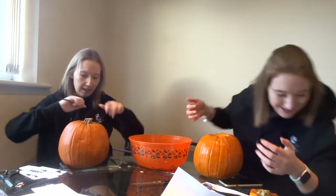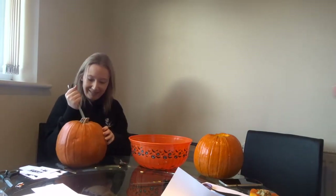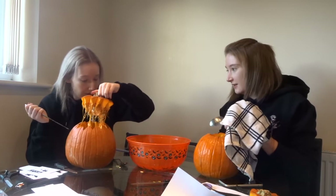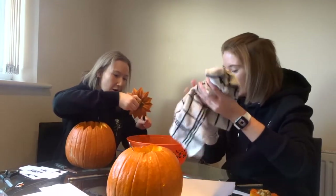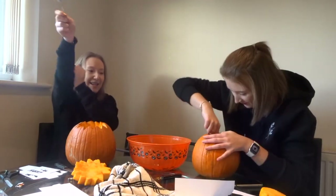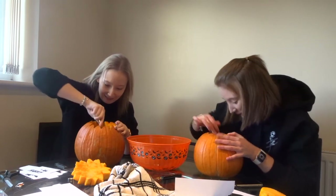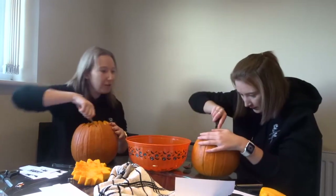My hands are too slippy, I can't do it. Do you want me to do it? Here we go. Where's my spoon? Where's my spoon going? Is it in the pumpkin, Tracy? Right, now for the action — it really just took me 20 minutes to do that lid. Look at how long I've been carving the inside out. How did we do this when we were little?